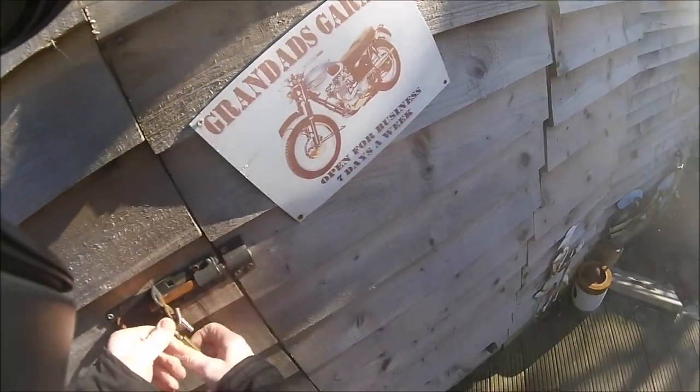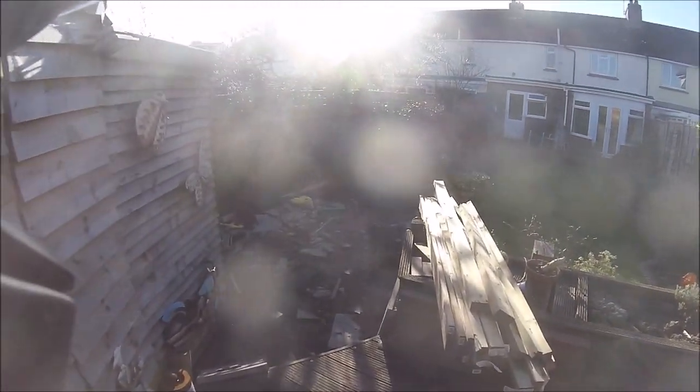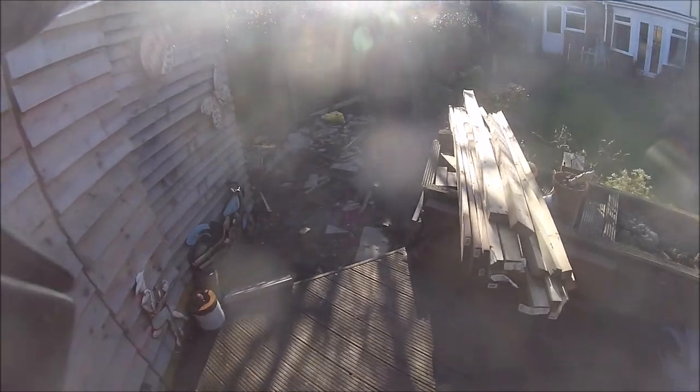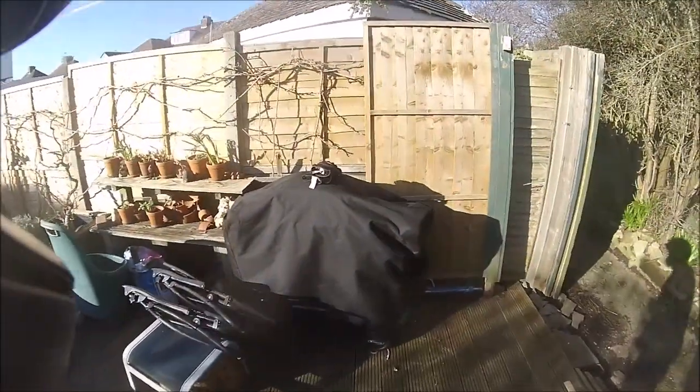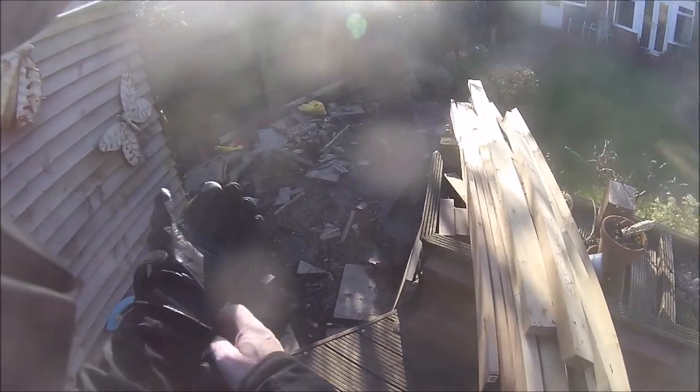I haven't been out on a pleasure cruise on a motorbike for quite a while, because we've had nothing but storm every weekend. So the shed's no further forward — the footings are still down and the hardcore is still all over the place.